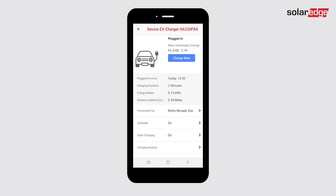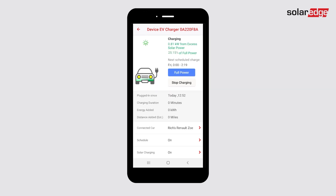However, if you've set up specific charging schedules, it will begin charging when that event occurs. When excess solar is available and solar charging is enabled, your vehicle will be charged using the power from the sun.